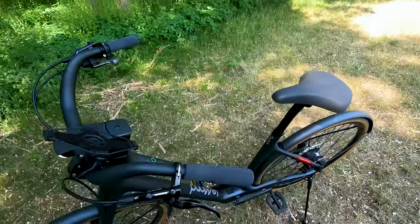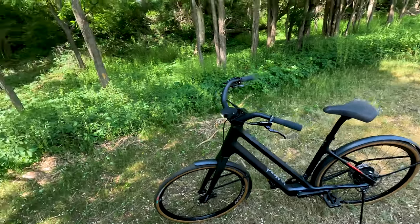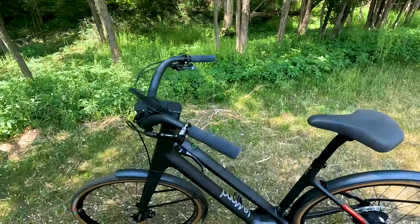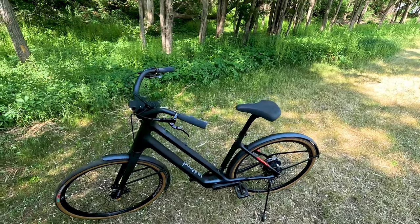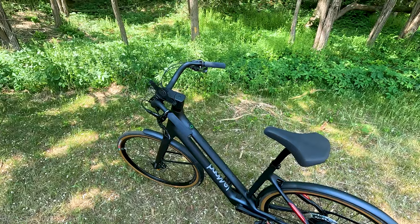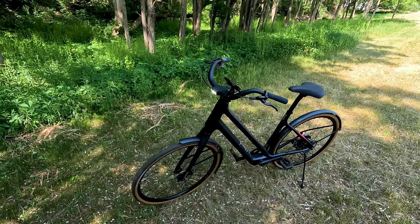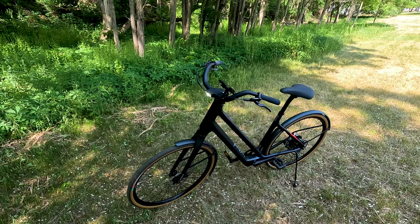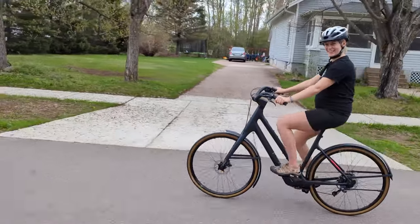The Dutch is optimized for an upright riding position and is basically decked out with high quality Shimano components. I chose to review the Dutch because it's more unique — we saw a ton of bikes that look like this during our recent travels to the Netherlands. I'm also a huge fan of this mid-step, which is actually a super low step for accessibility. If I had to choose between both electric bikes, the Dutch is the one I'd personally prefer to buy and ride, and both my wife and I have been consistently choosing it over other bikes in the garage.